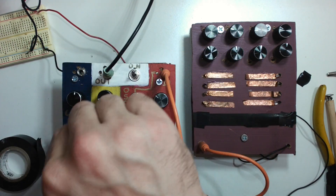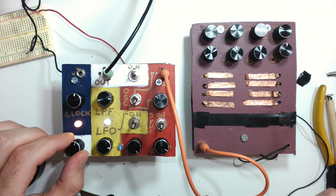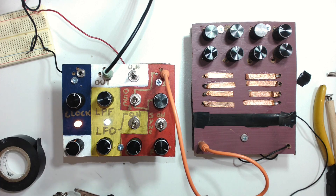There's a volume knob down here to the bottom left, and a clock out using a spare one of the 4106 Schmitt triggers — you can use that clock out in the future for a sequencer.